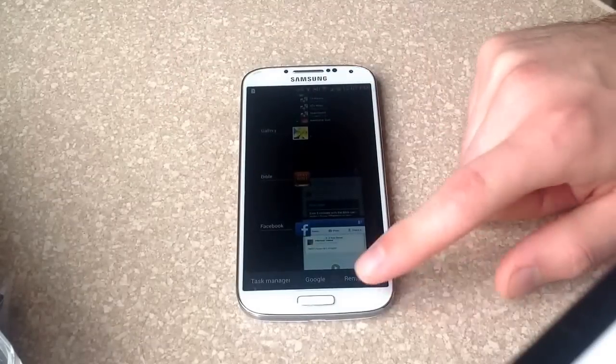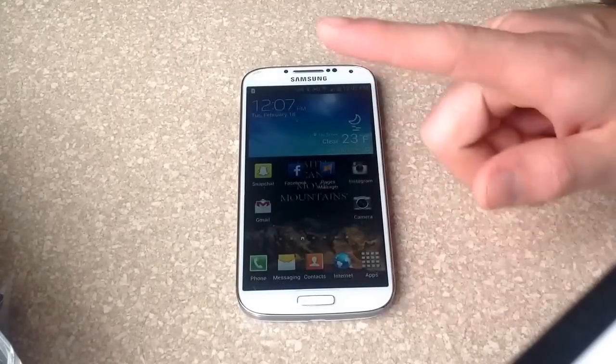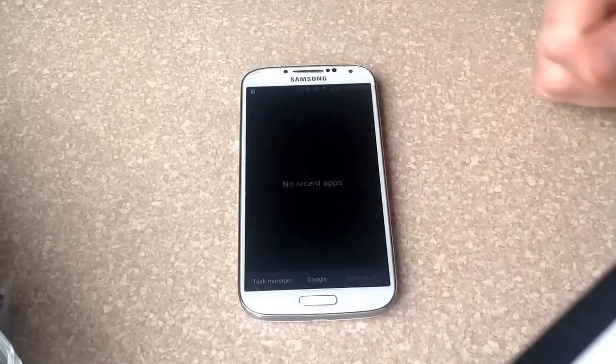If you want to remove them all, there's a remove all button. You can hit that and that will turn them all off. You can go back in here and check and it says no apps.